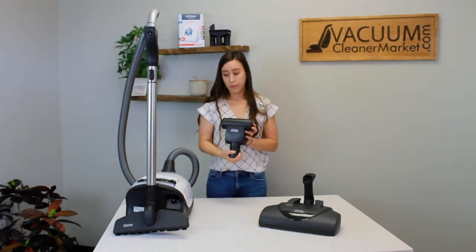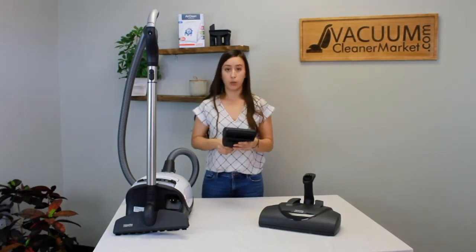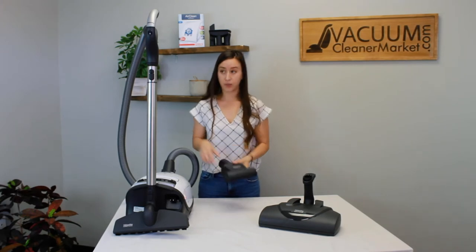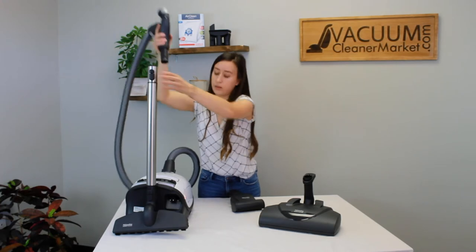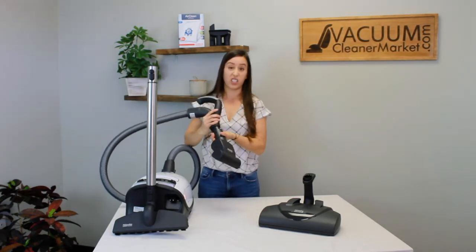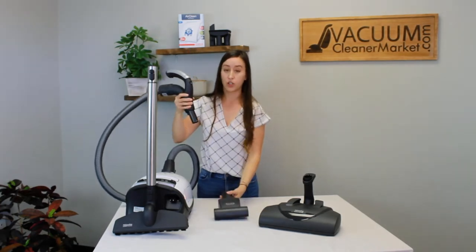For this turbo attachment, you have two different ways of putting this on the vacuum. You can attach it to the base of your handle — this is great for cleaning the car. Or you can attach it to the end of your wand.